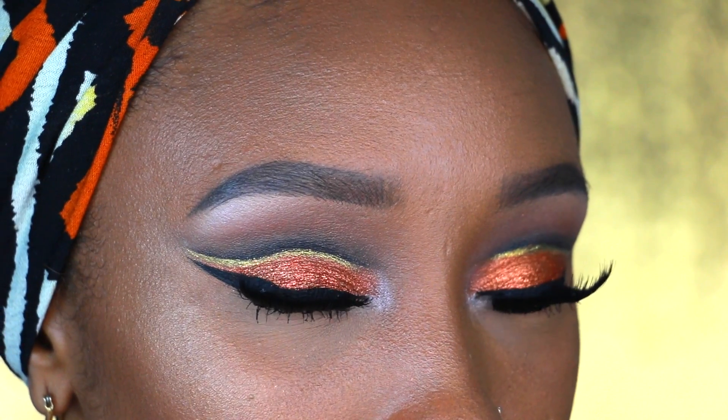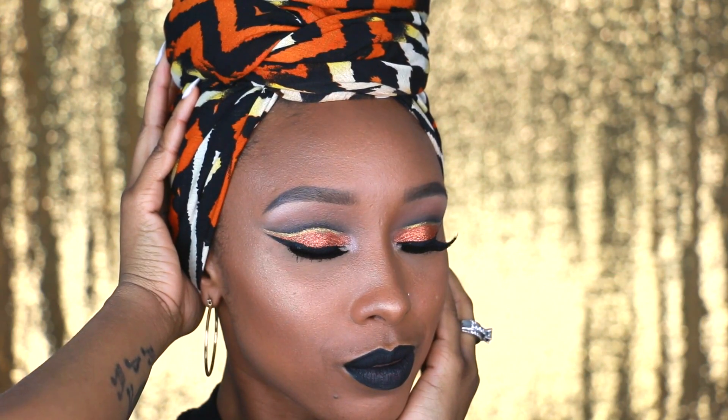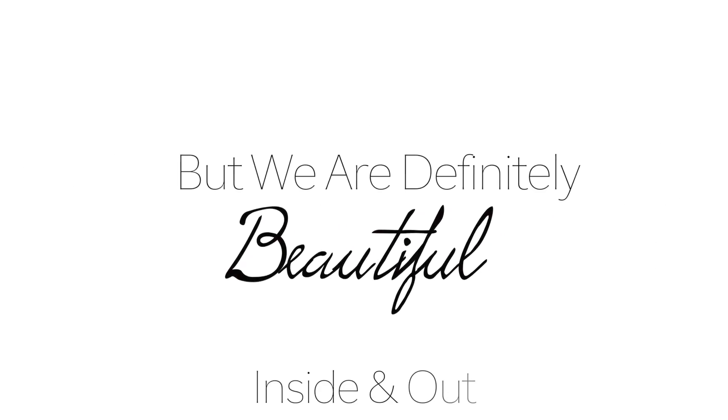And there you have it — our completed cut crease eyeshadow look. I hope you guys enjoyed this video or found some of these tips helpful. If you did, please be sure to give it a thumbs up and also hit that subscribe button. Until next time, always remember that none of us are perfect, but we are definitely beautiful inside and out.